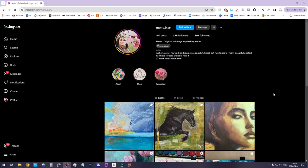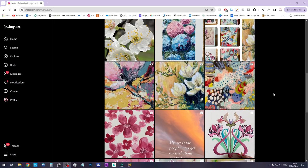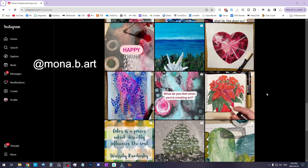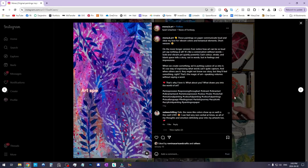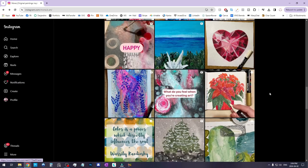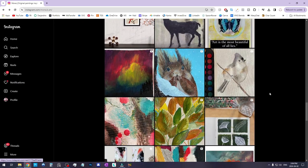And a little fun twist today — instead of showing you on my own art like I usually do, today I'm showcasing another artist who kindly lent us her paintings for the demonstration. This is Mona Barbu. She's a wonderful traditional artist. You can find her on Instagram at mona.b.art. She makes beautiful traditional paintings that are abstract and semi-abstract, and they are absolutely perfect for repeat patterns and will look beautiful on many different types of surfaces.